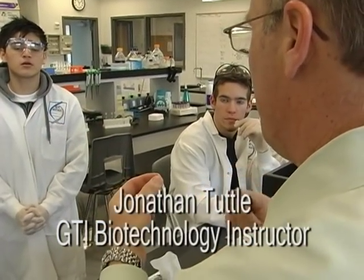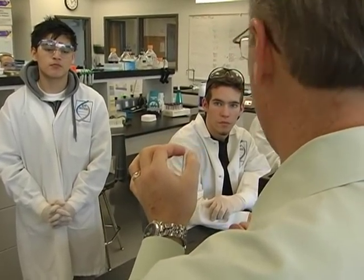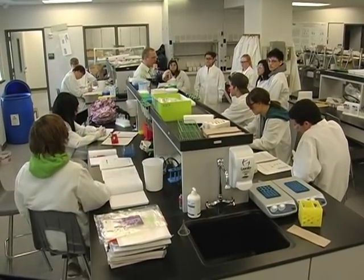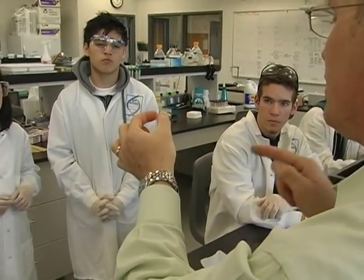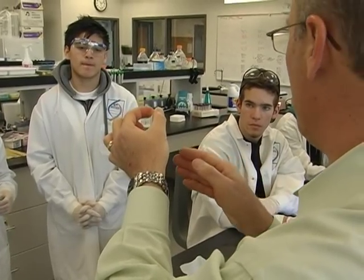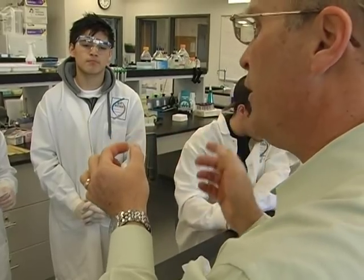This is called a cuvette. It's not a test tube. Cuvettes are designed to go into spectrophotometer machines. Like other technical sciences, biotechnology requires its own language, and you've got to learn the language. Because I don't want fingerprints down here — in a spec machine, light is shot at the sample, and you don't want fingerprints or smudges at the base of the tube to interfere with that light.